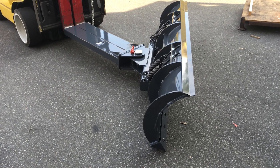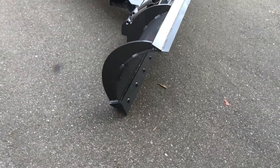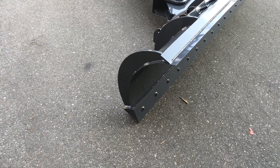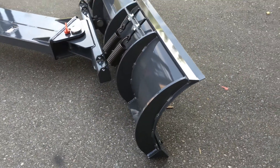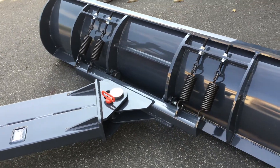It's a heavy duty design with a hardened cutting edge on the leading edge of the moldboard. The quad spring loaded trip moldboard protects against hidden obstacles — you can see the springs in the back there, all pre-tensioned from the factory.